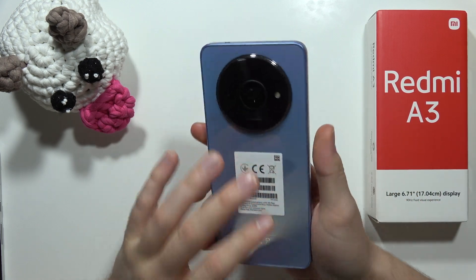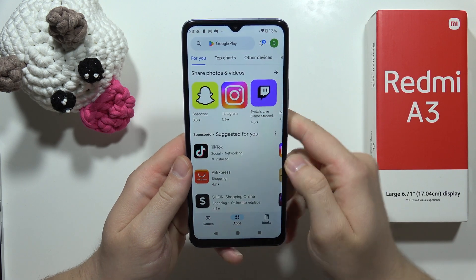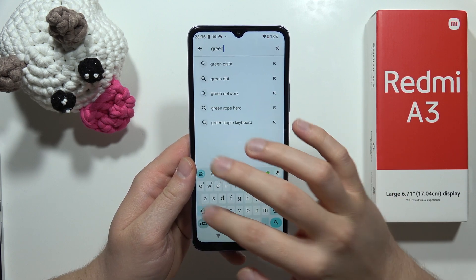Hey, if you want to get iPhone keyboard on your Redmi A3, all you have to do is just open your Google Play Store, then tap on the search bar, and input this phrase: the Green Apple Keyboard.